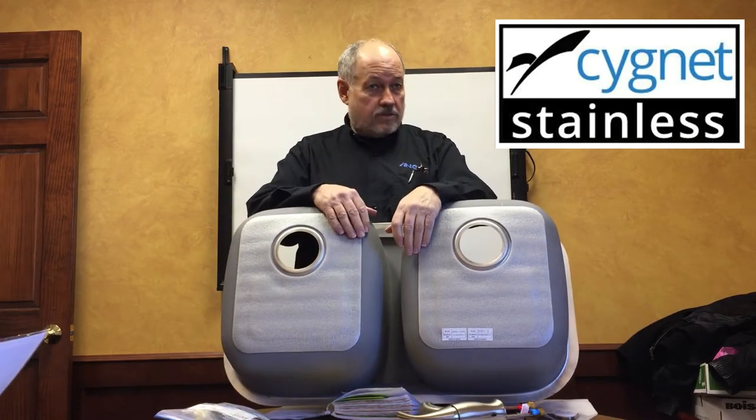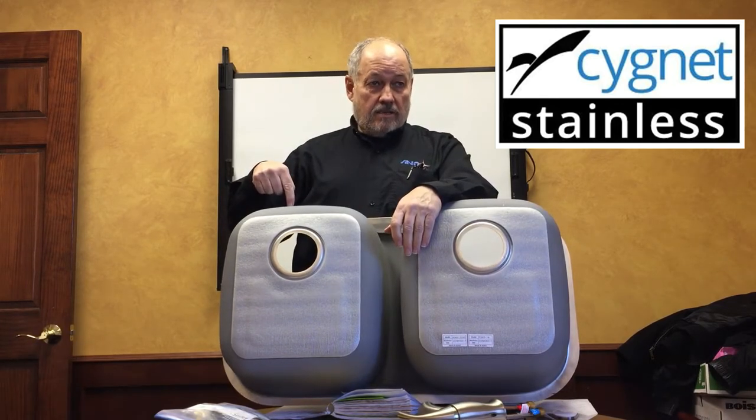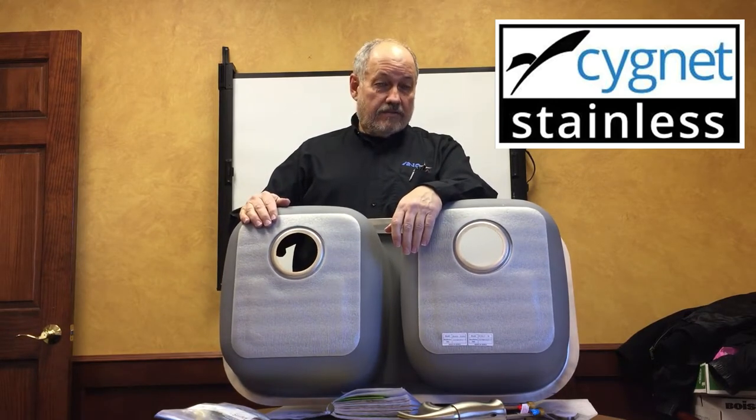To the best of my knowledge and belief, nobody else has this thermopad. What it does is keep the water in your sink a little warmer, but also on New Year's Eve when you fill it with ice and put your beer in it, it keeps it from condensating.